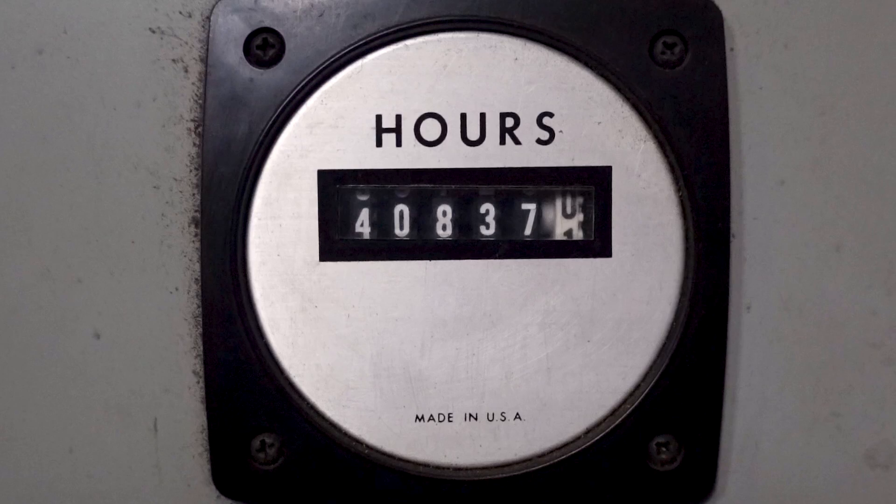Moving down the control panel, we have this hour meter, which reads 40,837 and change. Given that it's measured 40,837 for as long as I've worked here, this tells us one of two very important things: either that's how long it took for this meter to die in this application, or like the headwater and tailwater meters, it's been aped. There's no power connected to it as far as I can tell, but I've never really dug into it. Maybe one of these days we'll tear it apart and see if we can bring it back to life — if nothing else, it'd be a fun boring-afternoon project.